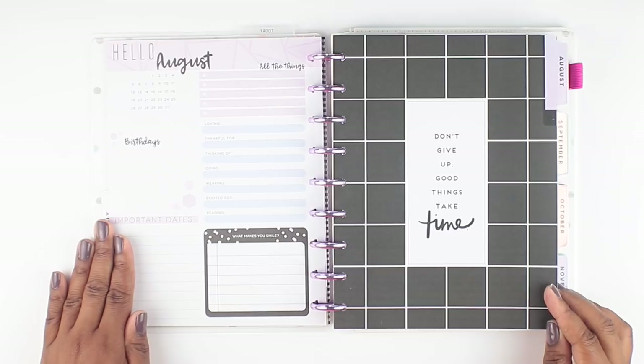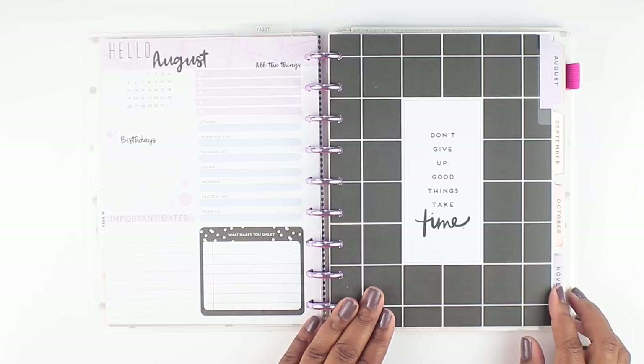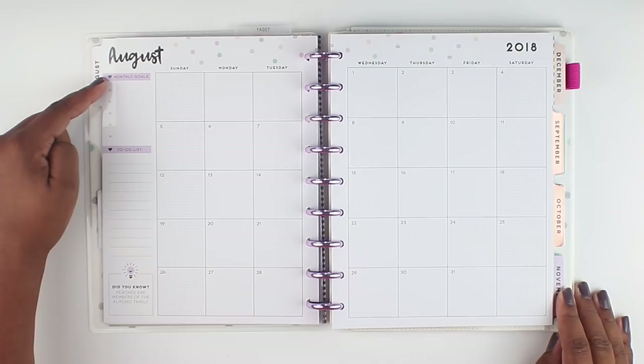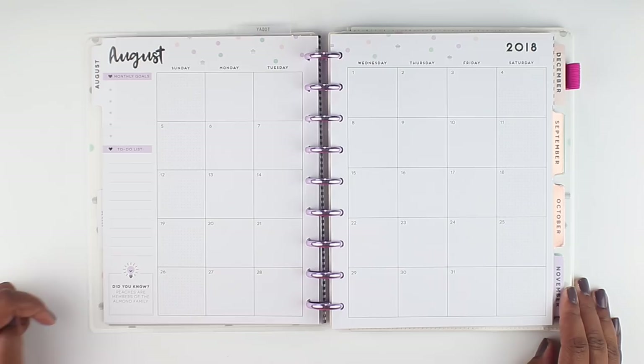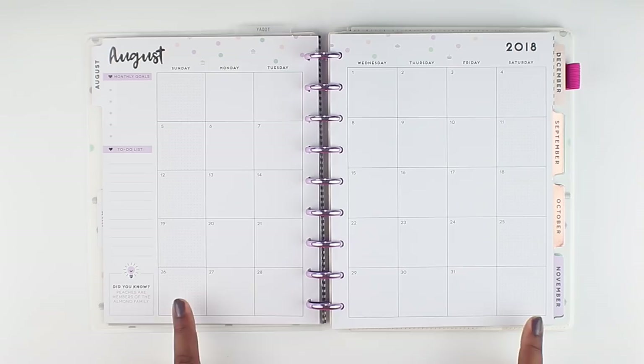Then we come to the first divider tab. I'll show you the entire month of August and then we're only going to show the divider tabs. This one says 'don't give up, good things take time' — super cute with the squares and the purple outline, and then it's got a purple tab. On the inside it has monthly goals, a to-do list, and a fun fact. Did you know peaches are members of the almond family? The weekends are gridded out so you can hand letter or do different things in the Saturday and Sunday box. Since this is a student planner, you don't go to school on weekends, so I love how they made the weekends look different from the weekdays.